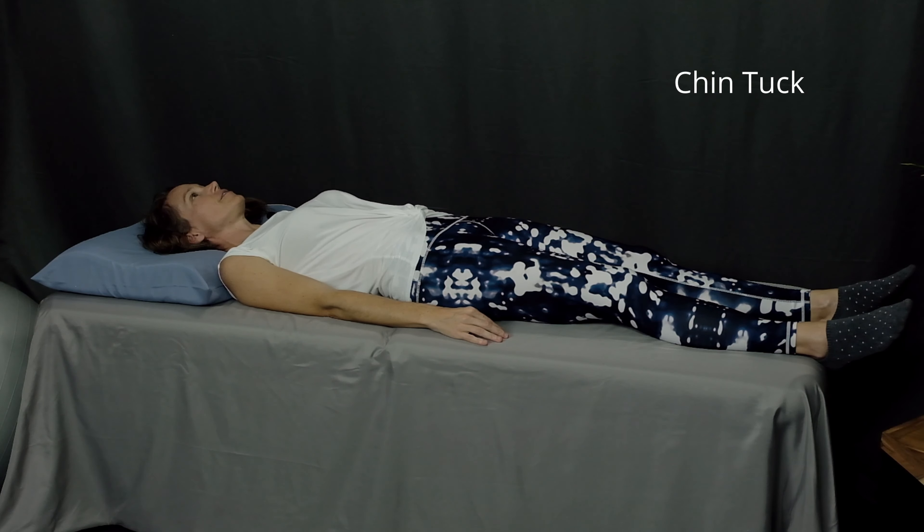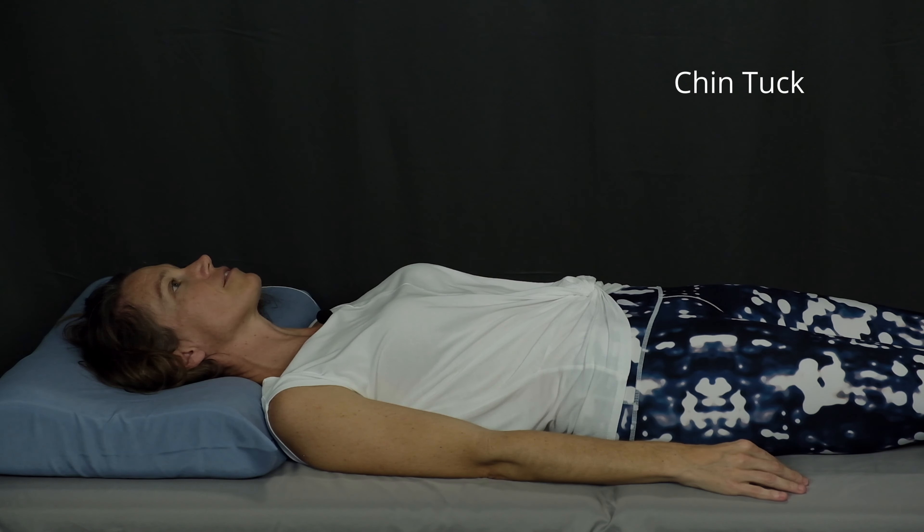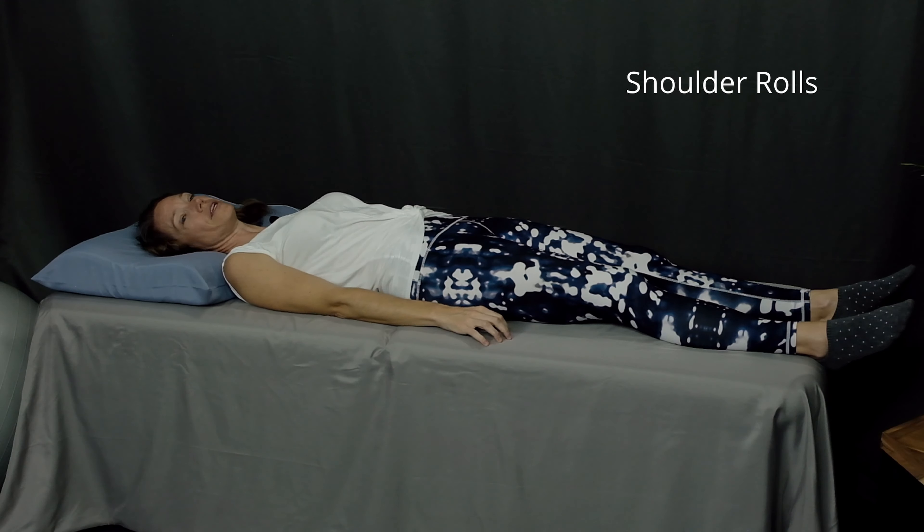The first one is a chin tuck. Looking straight up at the ceiling, press the back of your head down into your pillow, giving yourself a bit of a double chin, tucking your chin down into your chest. Pause for one or two seconds and then relax. Again, tuck your chin, pause and relax. Start with five to ten chin tucks and then move on to the next exercise.